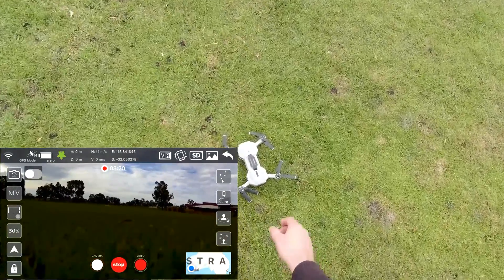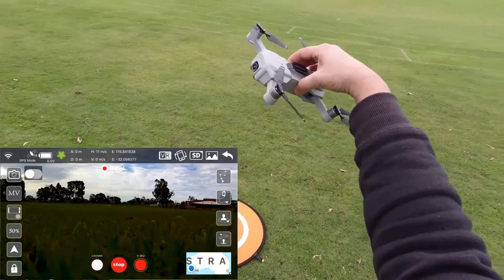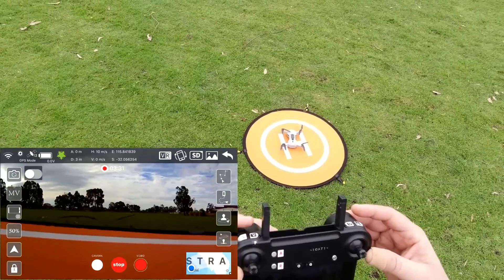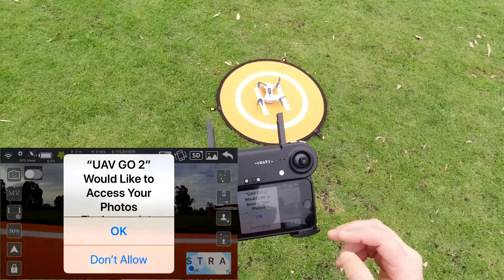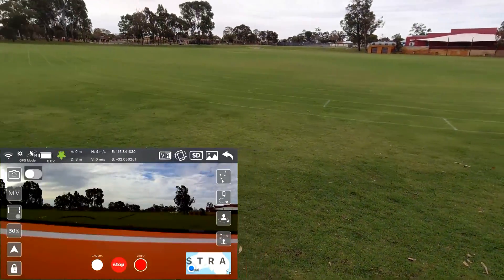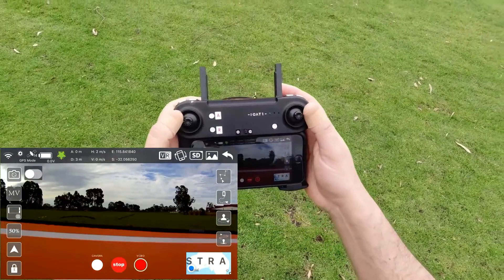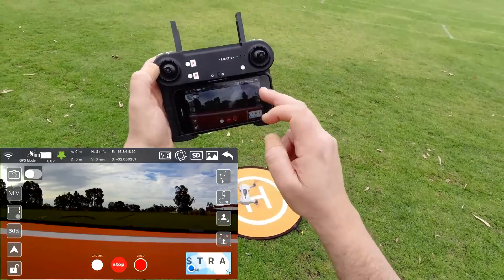It's only a 235-gram drone, so you don't need any FAA registration if you're in the US — it's actually lighter than the Mavic Mini. I'll finish that recording. If you'd like to access your photos later, tap OK. It is a bit overcast unfortunately — much sunnier this morning. We're in GPS mode.